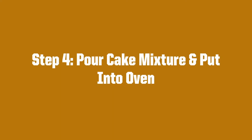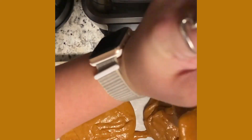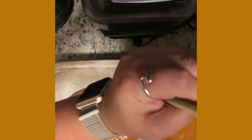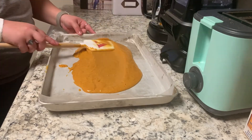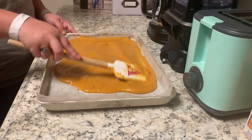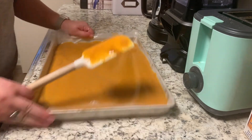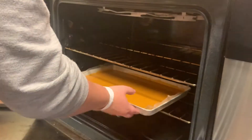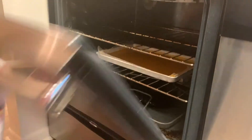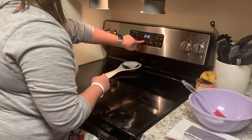Here's step four. Now, we will pour our cake mixture and put it into the oven. First, we will pour our pumpkin cake mix into our jelly roll pan. It is important to get all of it out of the bowl so that we will have an even amount in the jelly roll pan. Then, you will spread out the mixture so that it covers the entire pan. You will then shake the pan so that it is all evenly distributed. Next, you will put it into the oven at 350 degrees for 15 to 20 minutes. I typically do 17 minutes because it meets in the middle. You can always check the cake at 17 minutes and see if it needs further evaluation.